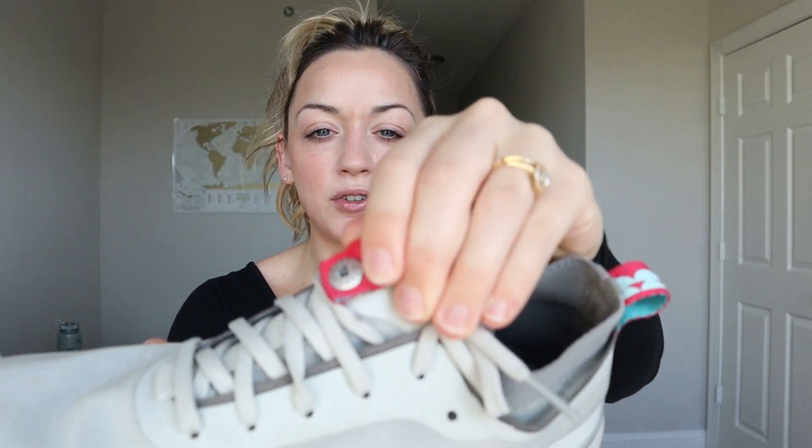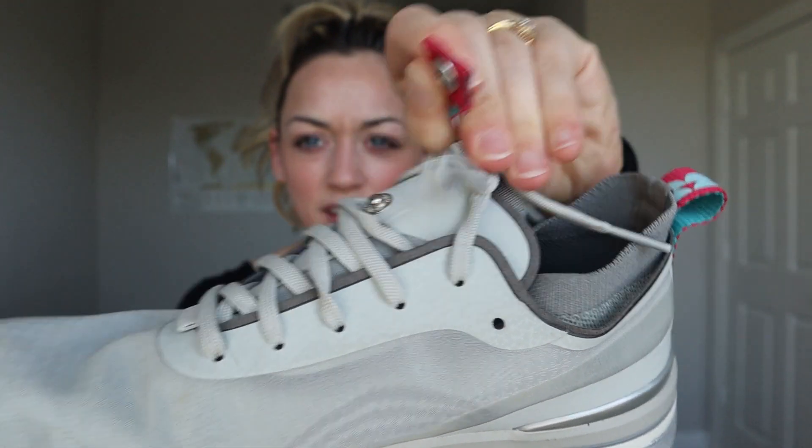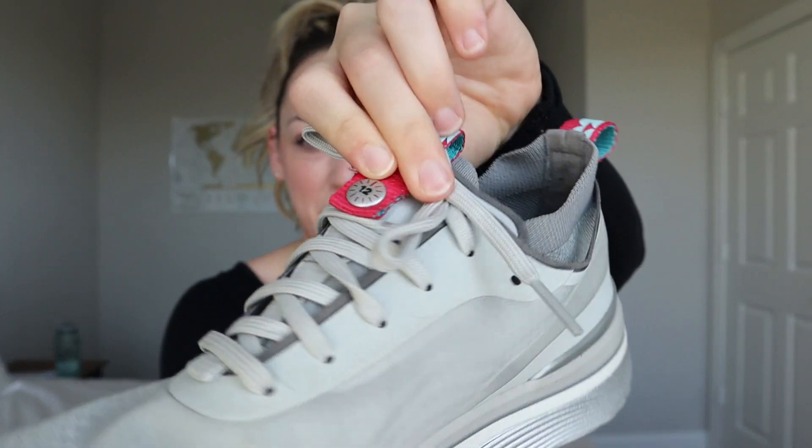The second positive thing I can say about the Bala shoe is that it has this little snap piece right here, and that is to help your shoelaces stay in place instead of coming untied. All you have to do is put that down and snap it.